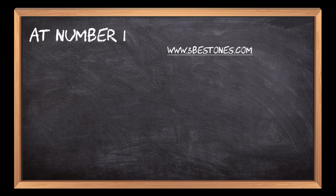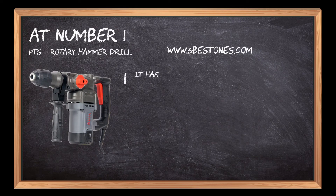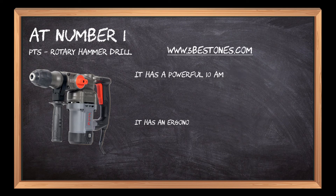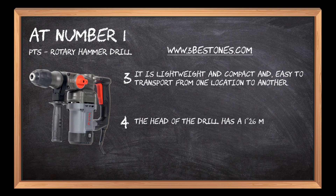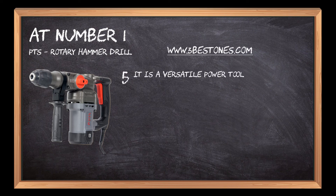At number 1: PTS Rotary Hammer Drill. It has a powerful 10-amp motor that provides maximum power for drilling. It has an ergonomic design for fatigue-free work. It is lightweight and compact and easy to transport from one location to another. The head of the drill has a 126mm chuck so that bits can be changed easily and quickly. It is a versatile power tool that can be used for drilling, chiseling, and breaking.